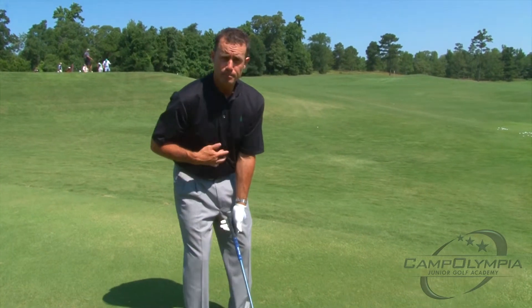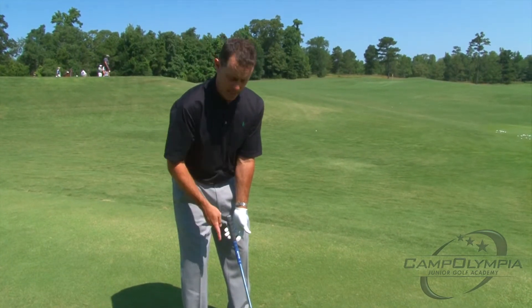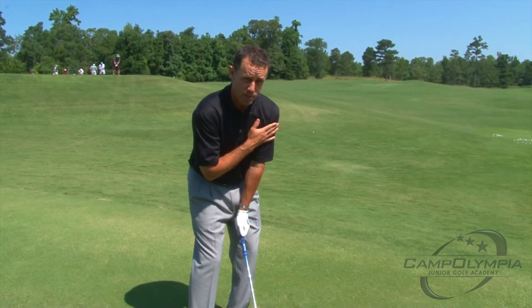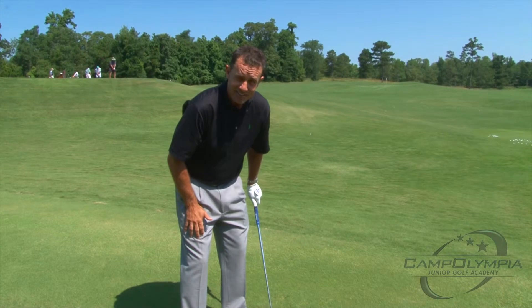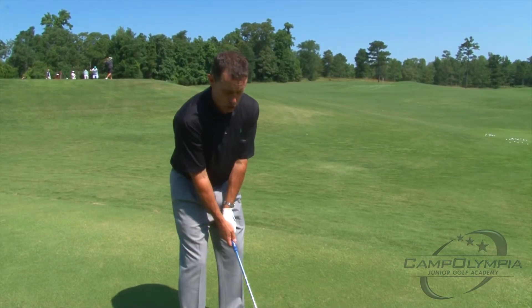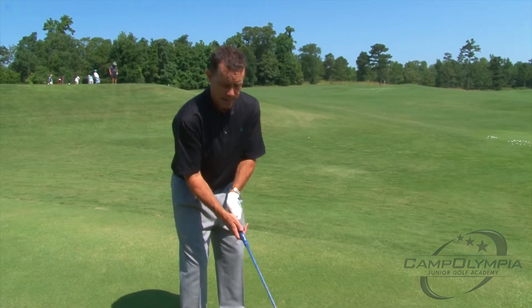Play the ball position between the belly button and your right big toe if you're right-handed. We're going to lean just a little bit with our weight going forward — about 70% on the left side, 30% on the right side. We're going to choke down just a little bit for control rather than gripping way back here.